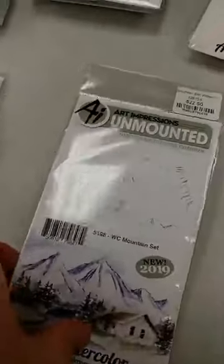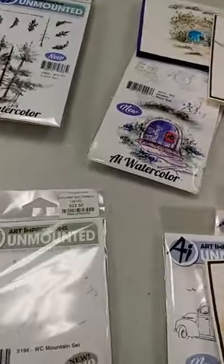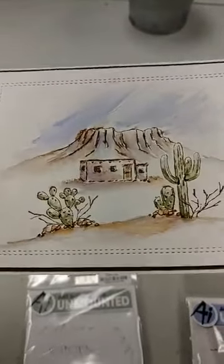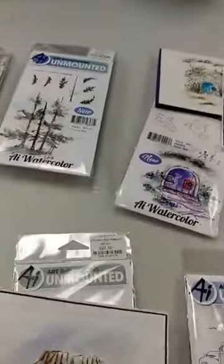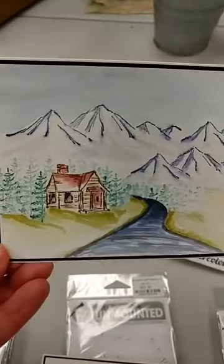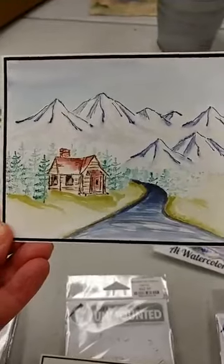We also got the mountain set back in. It has four mountains — two mesas in two different sizes and then also mountains. We previously did a desert scene with the mesas from the mountain set, and in our class next week, we are using the other mountains to create this mountain scene here.